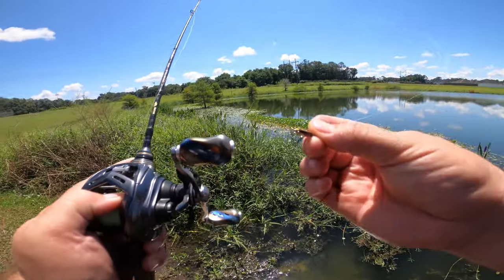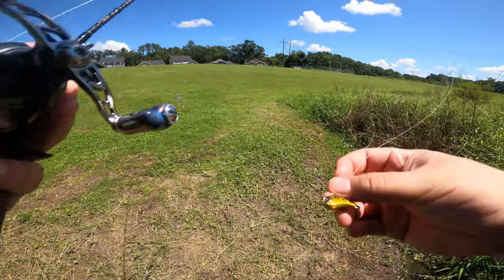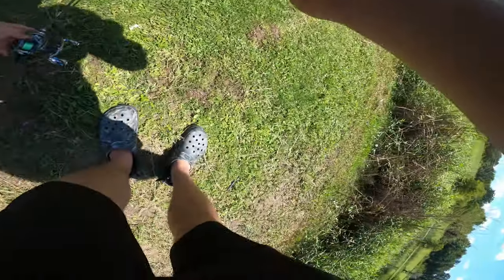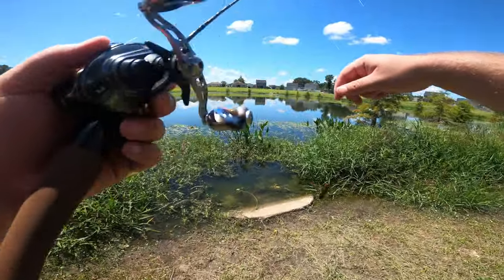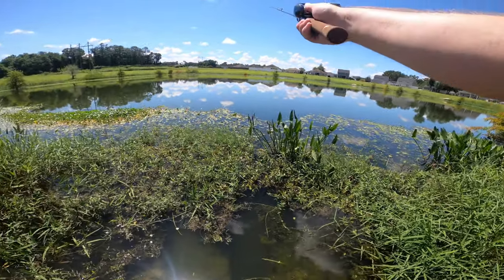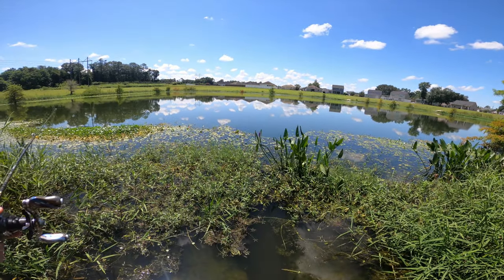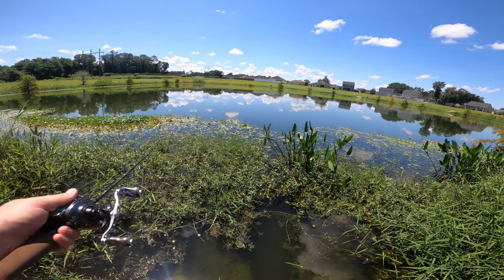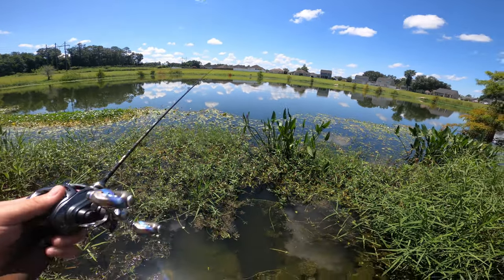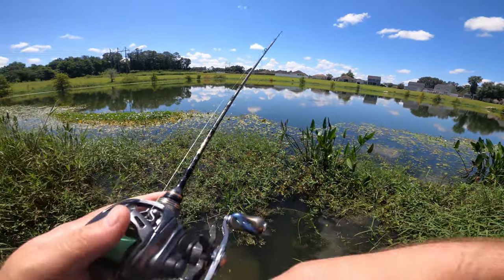I'm going to tie on a different lure - I've been out here fishing for a bit already with no bites. We've got the Z-Pop tied on now. With a different lure your brakes might have to change ever so slightly, so I'm casting quick - and I need more brakes than that. I'm going to pop the brakes up by two. With this type of lure you're probably going to catch more bass than bluegill. I haven't caught a panfish on the Z-Pop yet, but top water is so much fun.